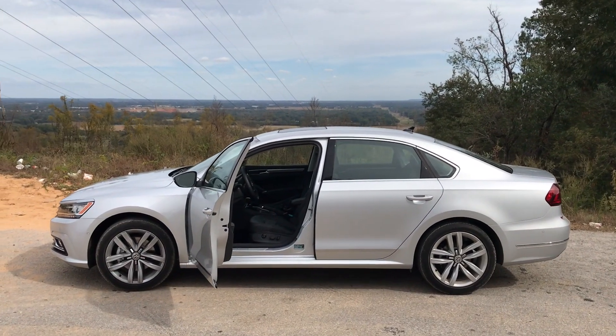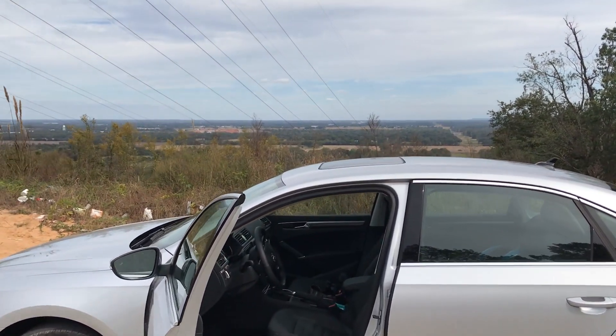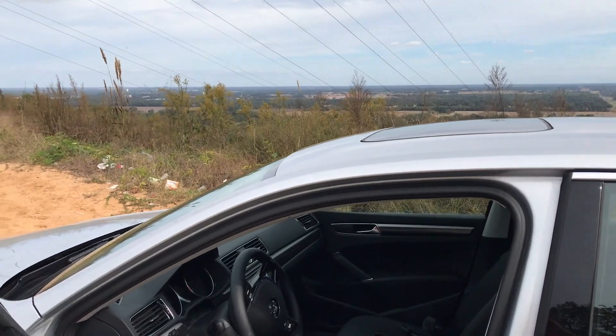Hey y'all, IrixGuy here, and this is the 2017 Volkswagen Passat SEL. In this video I'm going to show you how to program the garage door opener — they may also refer to this as HomeLink.